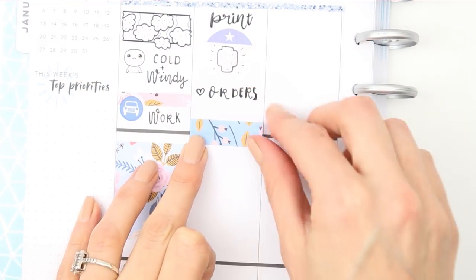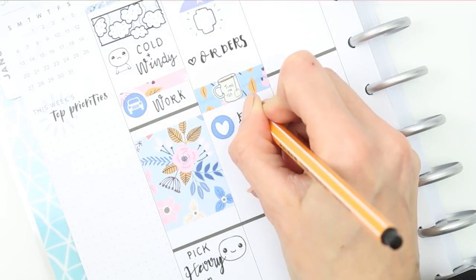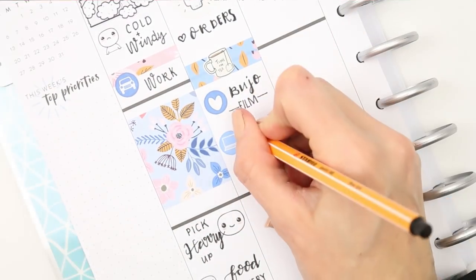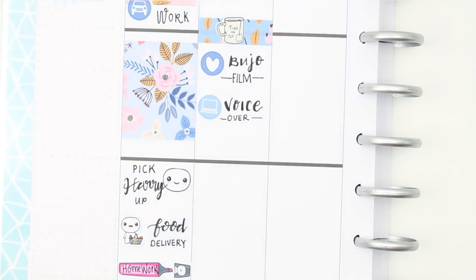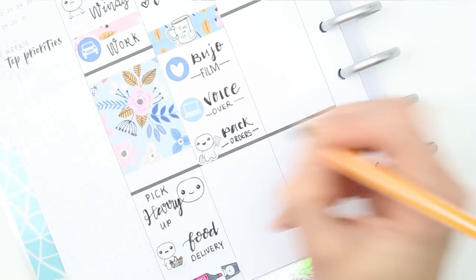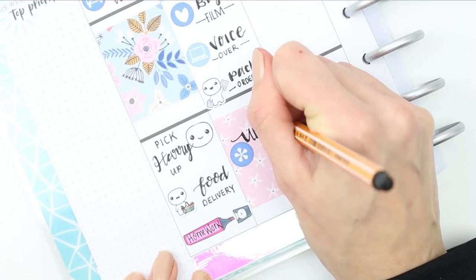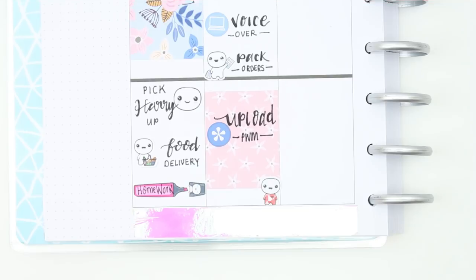I used a thick piece of patterned washi from the kit and a time-for-tea pop-it from the tea sheet, then a couple of icons to mark down a few things. I want to do my bullet journal today and hopefully film it as well — if not, maybe Wednesday or Thursday — and obviously I need to do this voiceover. I can tick two things off already! Then I stuck down a pop-it from the planning sheet and wrote down to pack some orders, used another full box to block off that time, and put another icon to remind myself to upload this plan-with-me. At the bottom I put my YouTube pop-it for a little YouTube binge tonight.